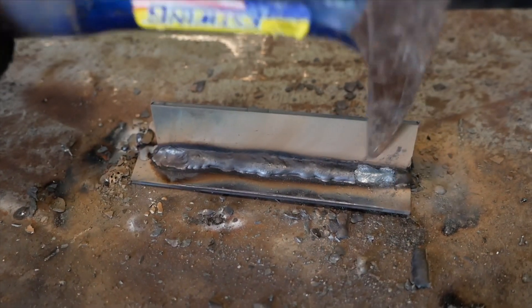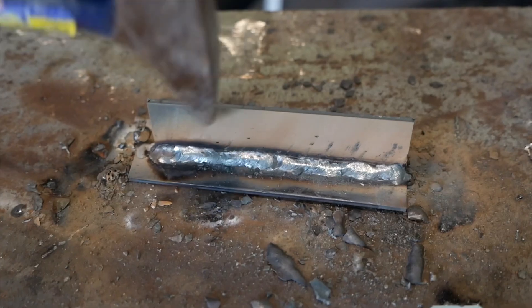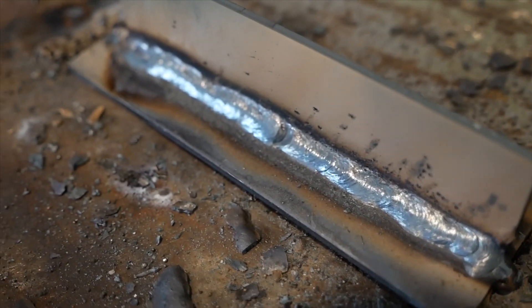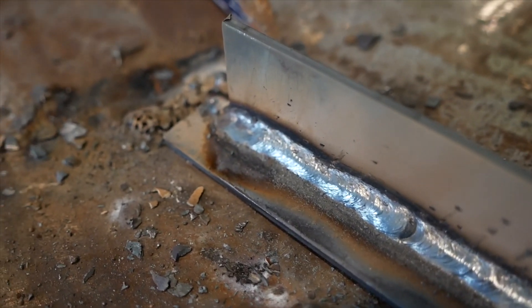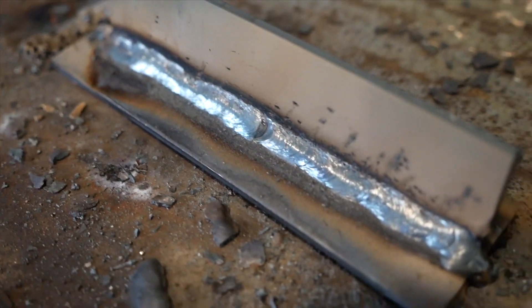I did notice arc starting to be slightly more difficult, but this pass is running nicely as well. It seems like I'm getting great penetration and no arc blow. I don't think there's too much of a difference between 240 volts — although, being honest, the arc starting was a little more difficult, but I don't think I would have noticed if I hadn't been comparing them side by side.